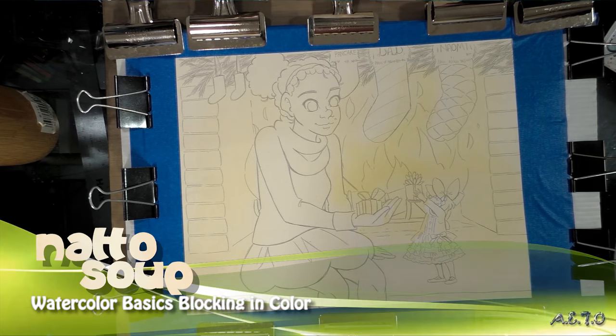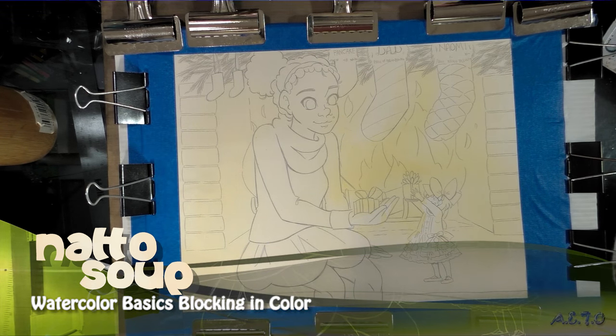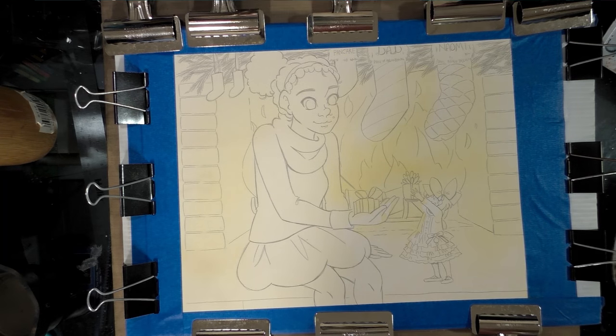Hi guys! Today we are going to do a watercolor tutorial on blocking in your watercolor image. Blocking in is simply when you just put base colors down for everything to give you an idea of how the whole will look. I highly recommend it for less experienced watercolorists who might have trouble with color.